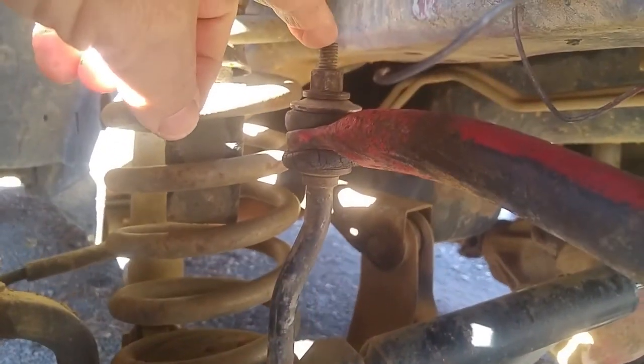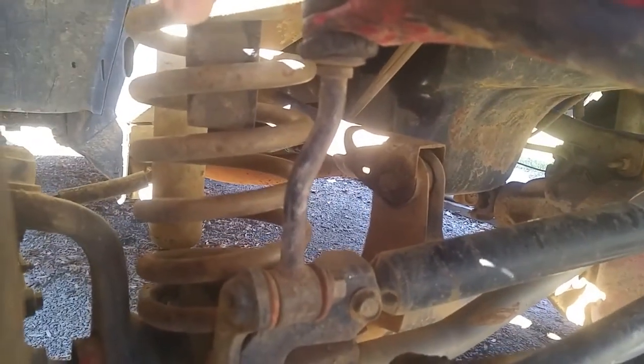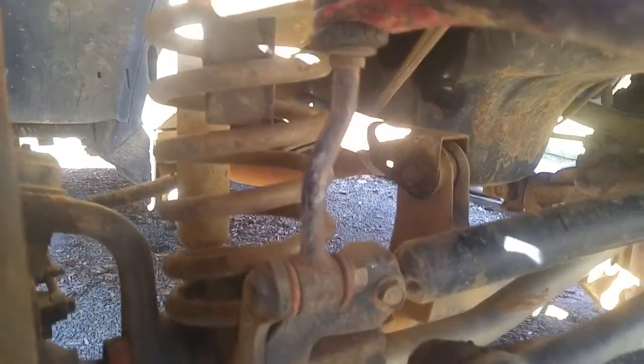Today we're gonna ditch these factory sway bars, sway bar links, and make some quick disconnects.